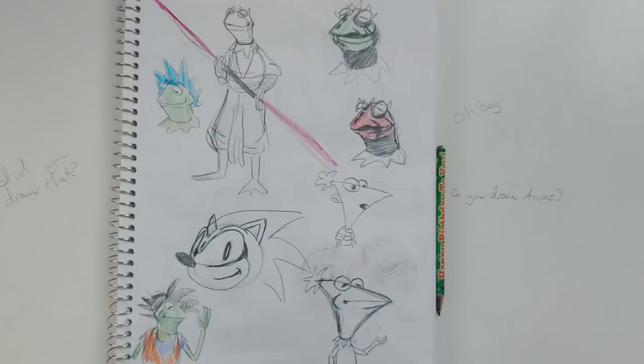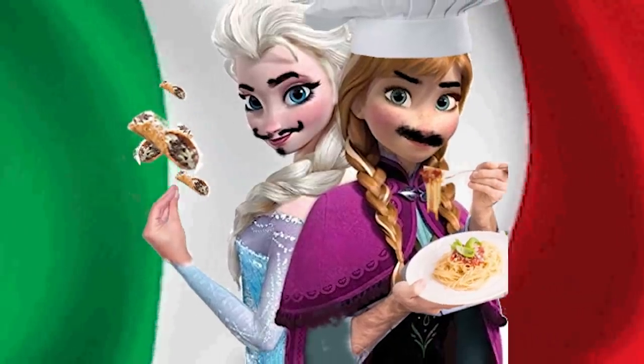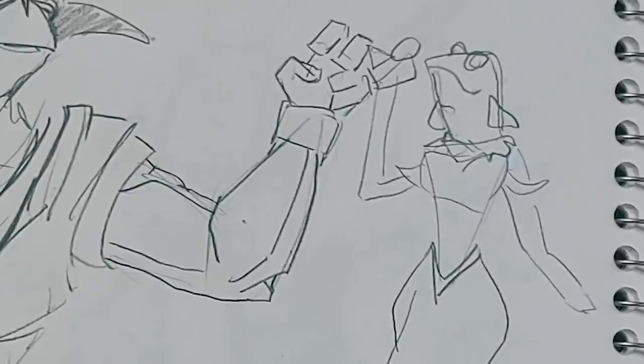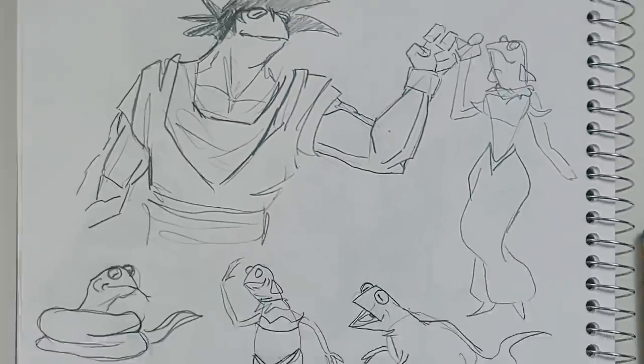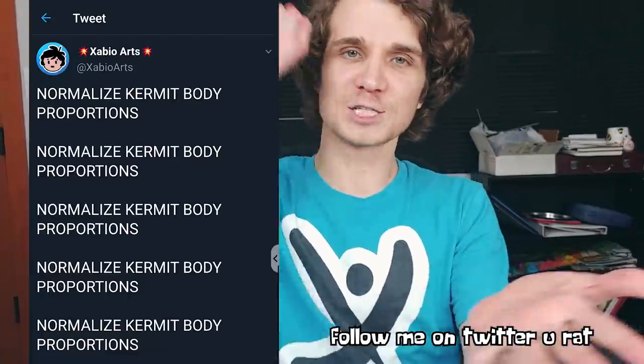But the Goku part got me curious — what would Kermit look like with Goku's body too? Oh yes, now we're getting somewhere. That is a beautiful sight. Anna and Elsa? They're Italian. And you even got the Sistine Chapel Hand of God touching the lovely Jasmine. She's in a whole new world — the Underworld. But I prefer Jasmine with the sensual curves of our beloved Mr. Frog. Nothing says attractive princess like Kermit body proportions. Normalize Kermit body proportions.